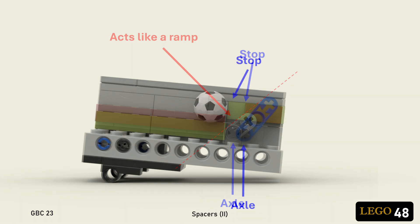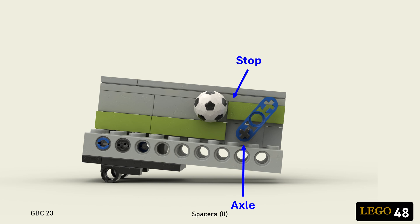I can fix that by moving the axle past the stop and using a longer lift arm. I'll need a little more clearance underneath, but only a plate or two, and the improvement in reliability is totally worth it.